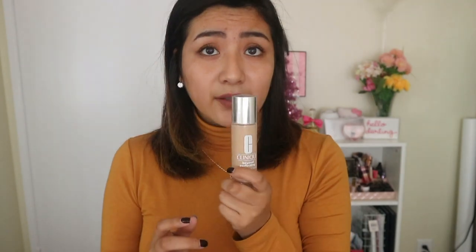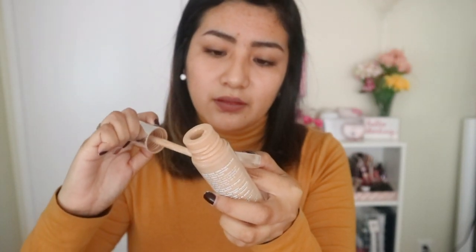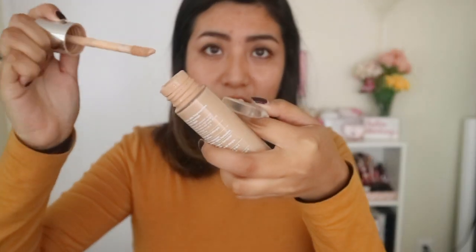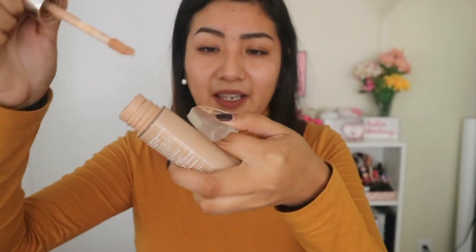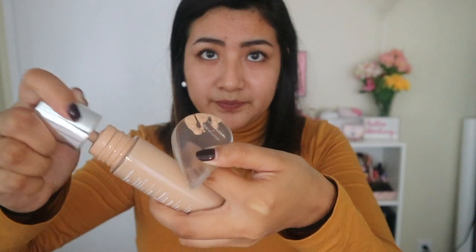Okay, let's get started. So this is my makeup — it has its own applicator so I can just dab it on my skin. I'm going to put the makeup on the applicator — it's not a sponge, sorry. I think that's enough, and now I just apply this straight to my face.